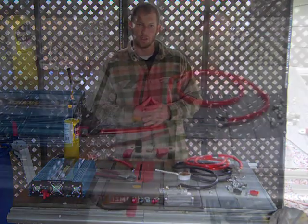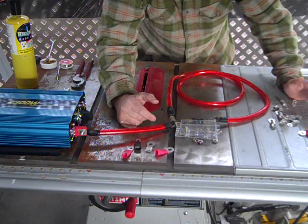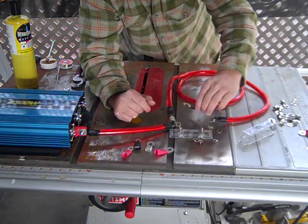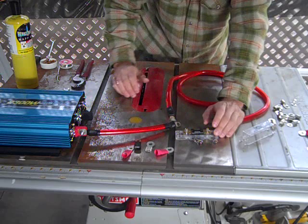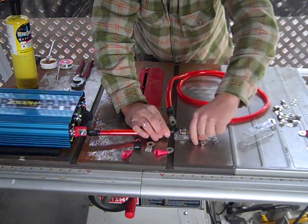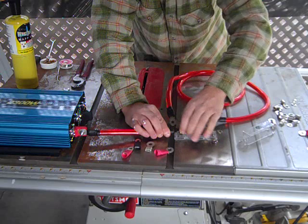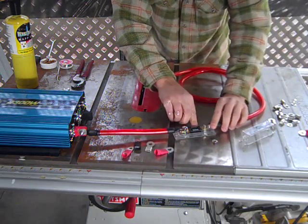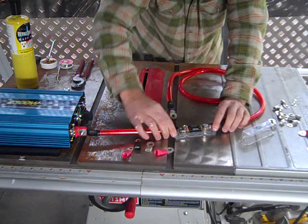I've gone ahead and attached the small piece of red cable - the one going to your positive terminal - to the power inverter. Take your inline fuse holder: put the fuse in and it swings in. You'll have a washer below the fuse, then put your ring terminal on top, followed by a standard washer, a lock washer, and then your nut. Get that all tightened down and then put the cap for your fuse holder on.